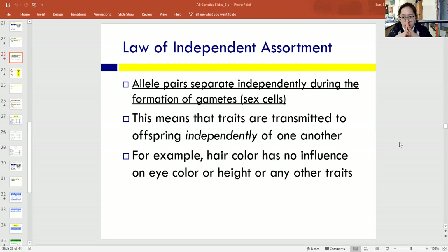There is something called the law of independent assortment, and that basically means that when alleles are separating, they separate independently of each other. They're not dependent on each other for where they go when they're being pulled apart during anaphase — they're organized randomly in metaphase and pulled apart randomly during anaphase. It's just random assortment, random chance which gamete has which allele. That means traits are transmitted to offspring independently of one another — one trait does not depend on another unless the problem specifically tells you they're linked together.